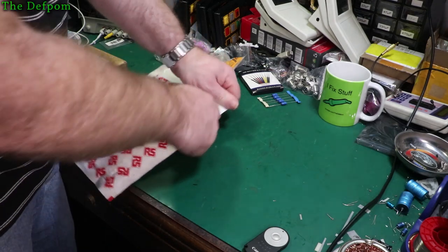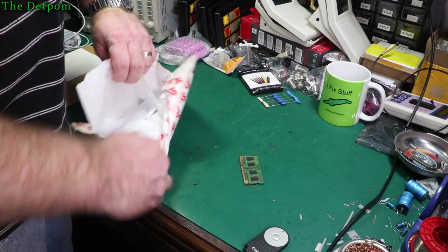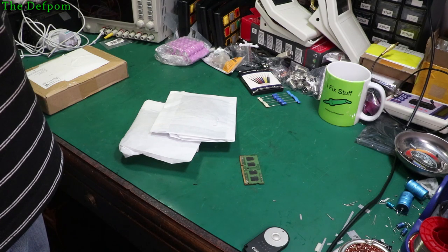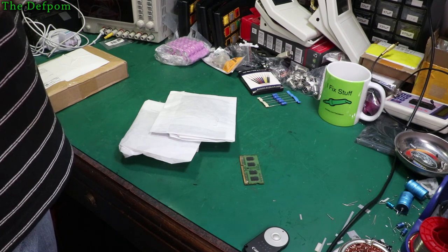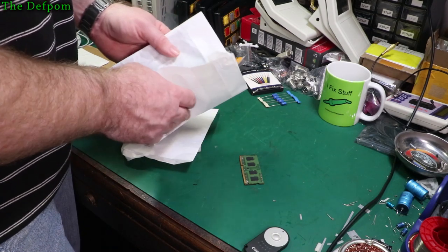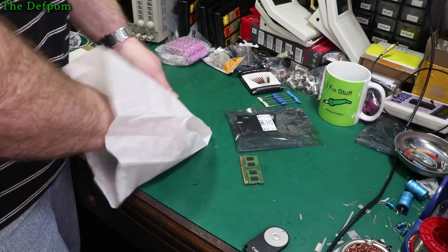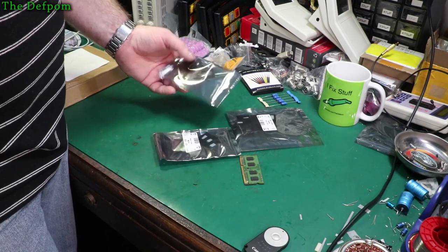Alright, what's in here? I'm waiting for some ICs, some optocouplers. All turned up. 6N136 - ten of those turned up. Excellent. And photo coupler, other ones, different ones, different brand. So I've got 20 in there of that type - 20 optocouplers, two different types. They've got slightly different specs. The reason I've got two different brands is because I'm not quite sure what is going to work best in the DATRONs.